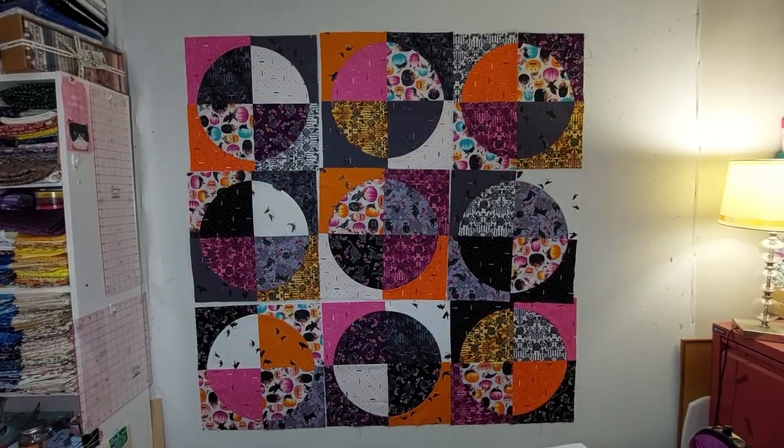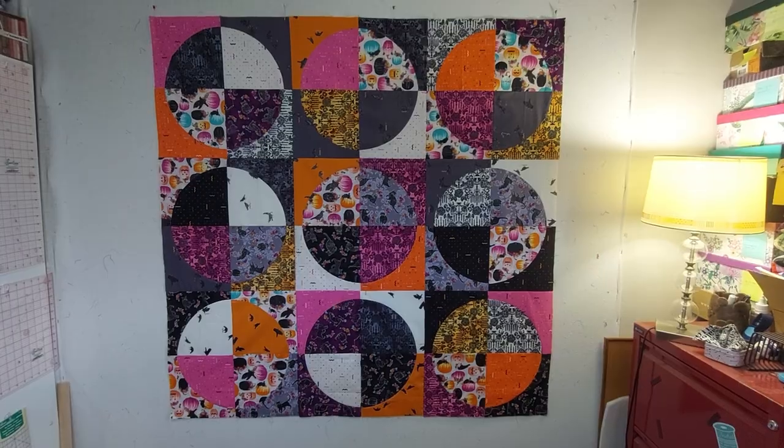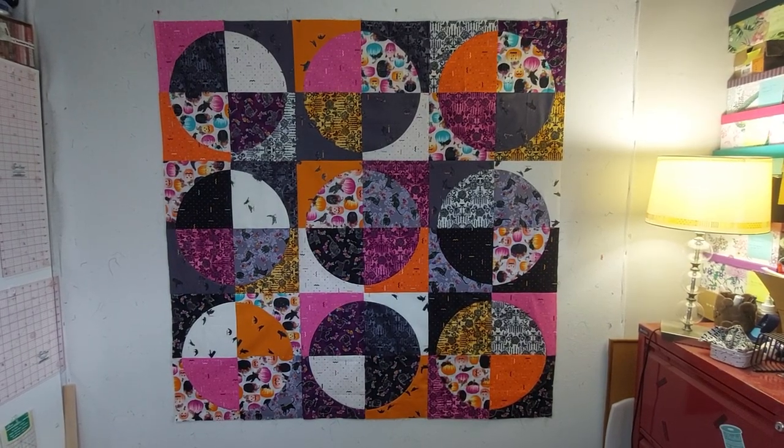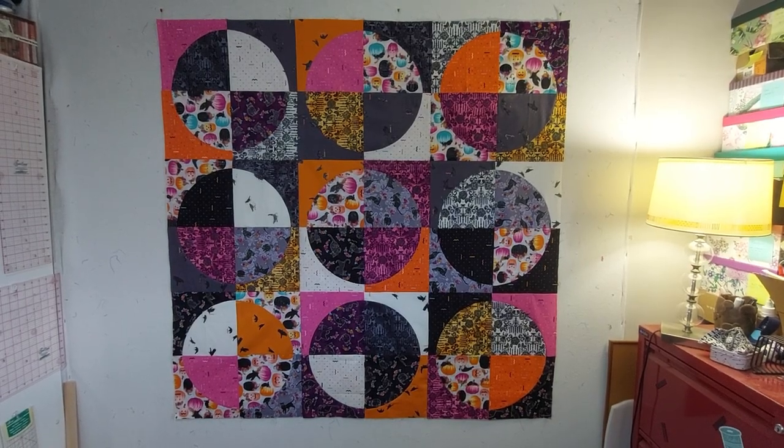I tried a few different layouts but I think I'm just going to go with nice big circles, because that's going to let me have the most fun with the quilting. But it feels like it's a bit too small — I want it to be kind of lap quilt sized, so I am going to add a border.